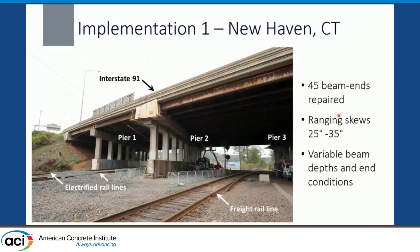The first implementation was in New Haven, Connecticut. There were 45 beam ends repaired, with skews ranging from 25 to 35 degrees, different rolled beams with varying depths and end conditions — some had bearing stiffeners, some did not. We were also working over rail lines, and anytime you're working with high-speed Amtrak, access is going to be challenging. This was a great first test of the flexibility of the repair.